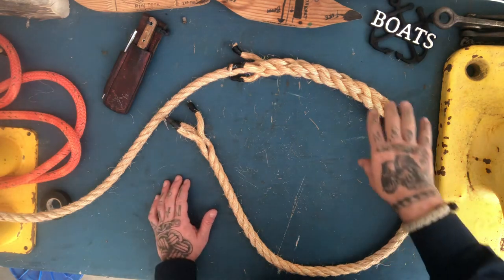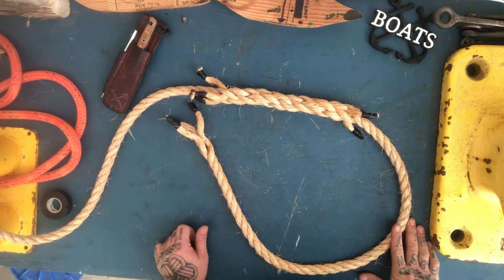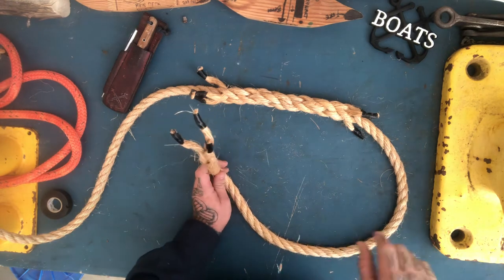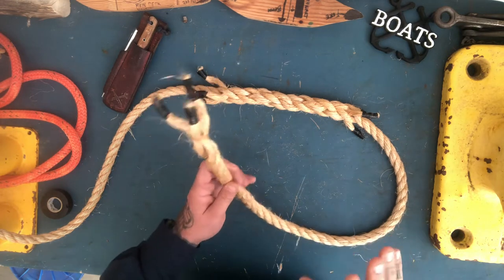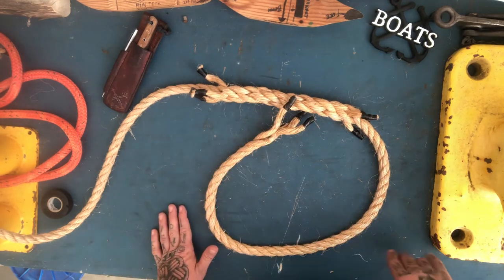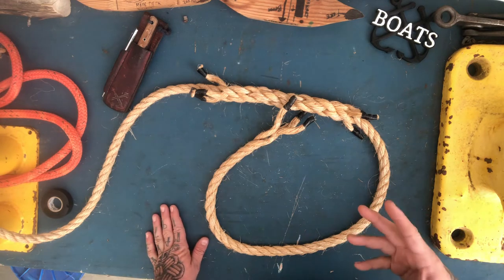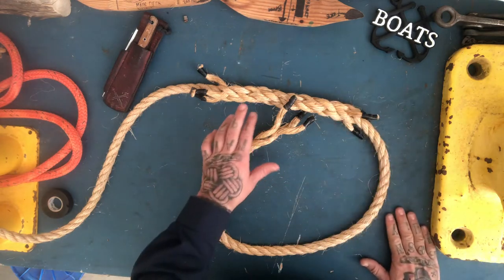I'm back. I showed you how I made a short splice earlier, and now I'm going to talk about doing a back splice — it has some other names I'm not going to use on my channel. It starts out with a crown knot. It works really well to keep the end of your line from fraying, it provides a handhold, and I've even seen people make a simple bell pull using a back splice.